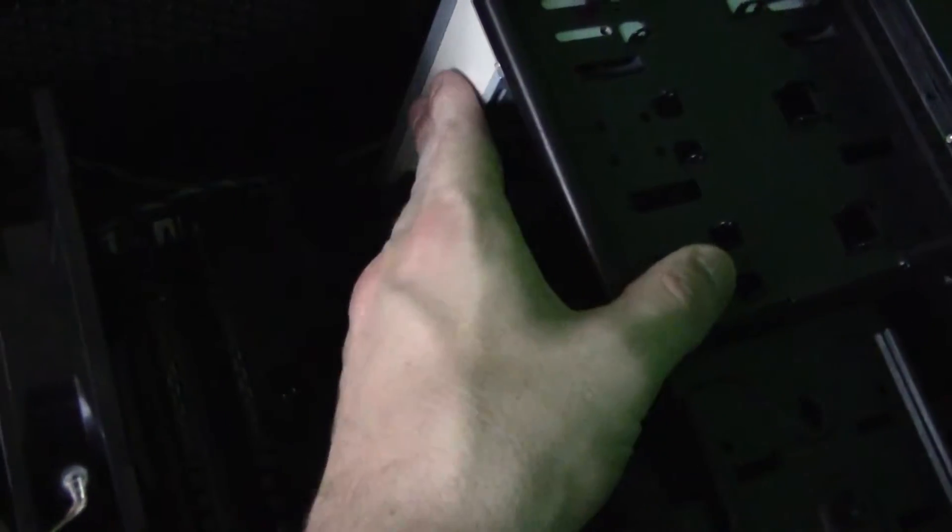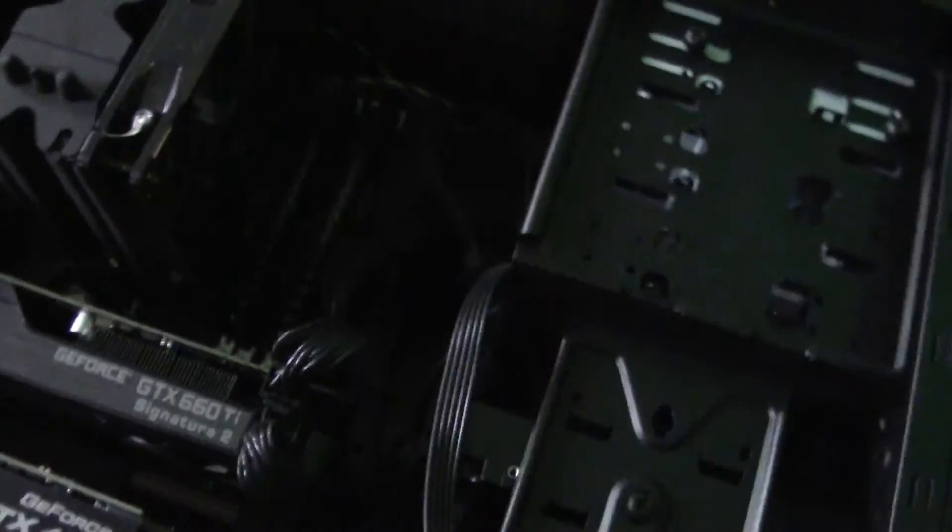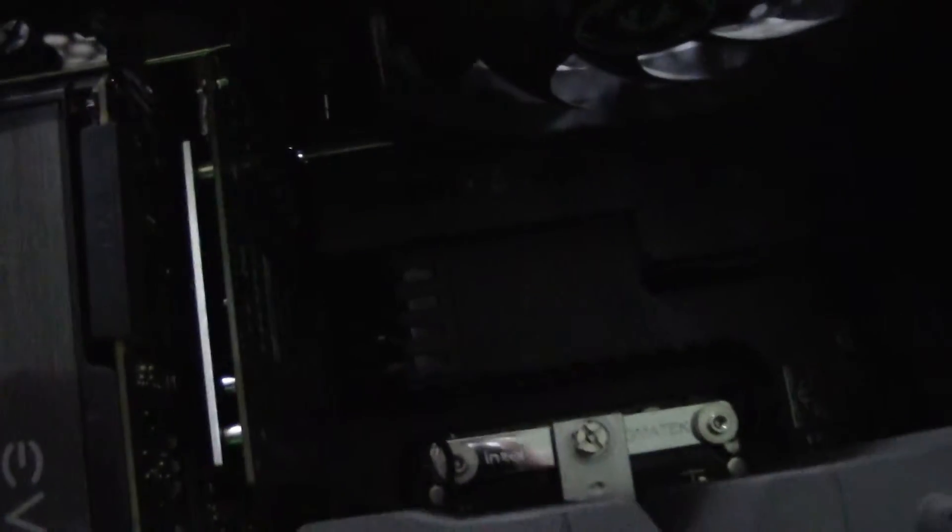Here you can see my capture card. And here is a Blu-Ray burner — this is an Asus Blu-Ray burner, and as you can see that's the only thing that's off color. Here you can see the Sabertooth Z77 in the back with the thermal armor, and there you can see it says Sabertooth Z77.